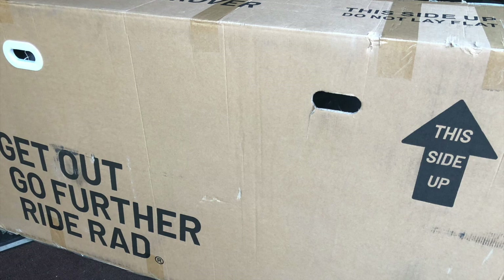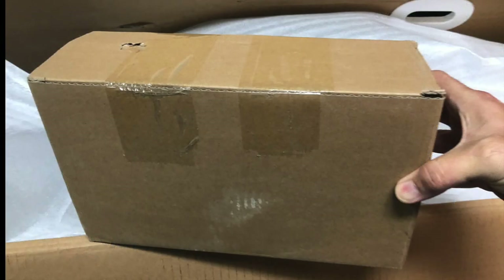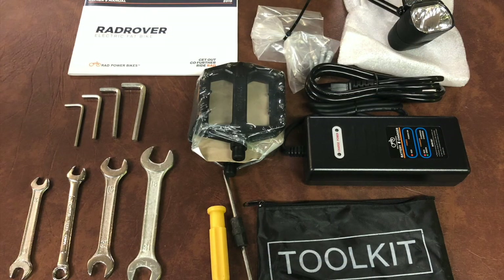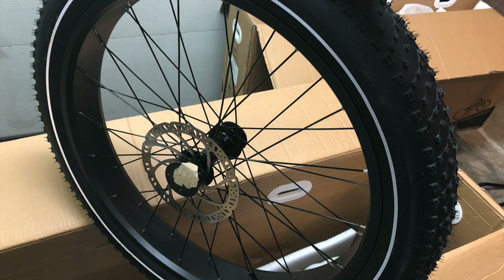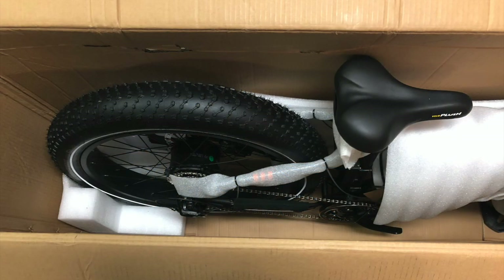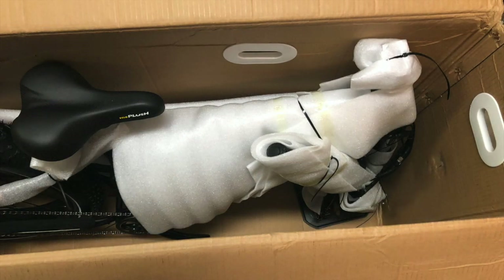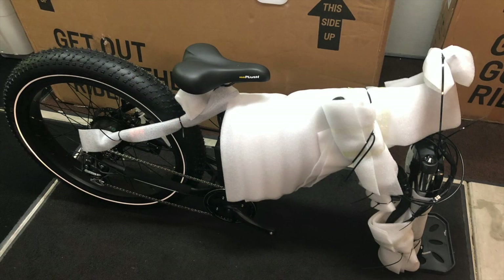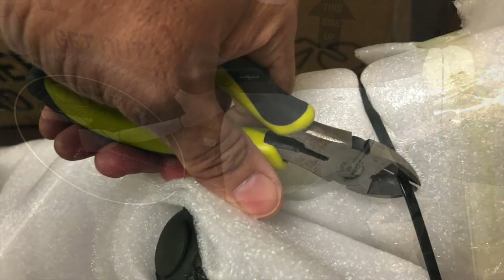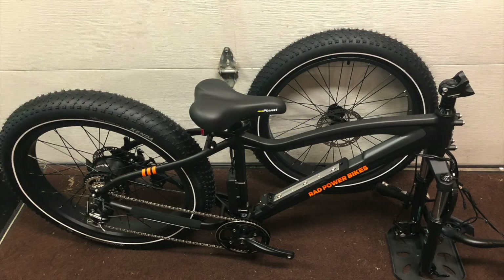The bikes arrived about a week after ordering them online. The first things out of the box were the accessories: the charger, the battery, the headlights, the pedals, the manual, and a basic tool kit. I plugged the battery in first, knowing it would take a while to charge, then pulled the front tire out of the box — man, this thing is massive. Even if your box has some damage, don't worry — the bike is packaged pretty well inside with plenty of padding. I used cutting pliers to remove the multiple plastic zip ties; just be careful not to cut any wires.